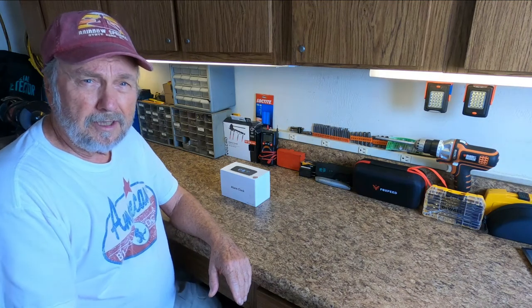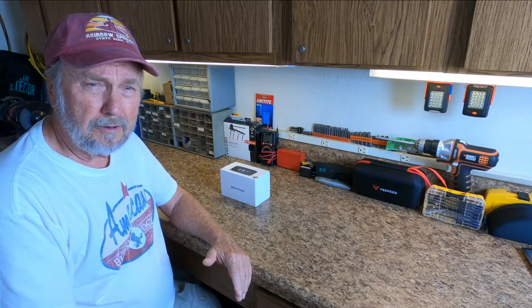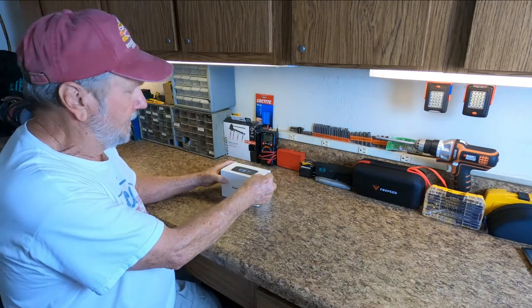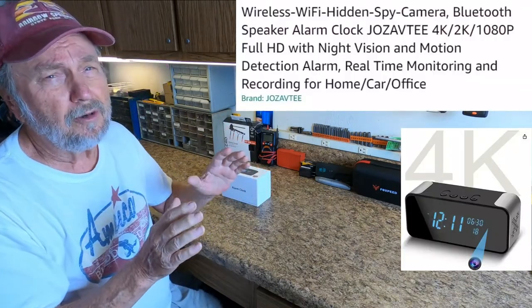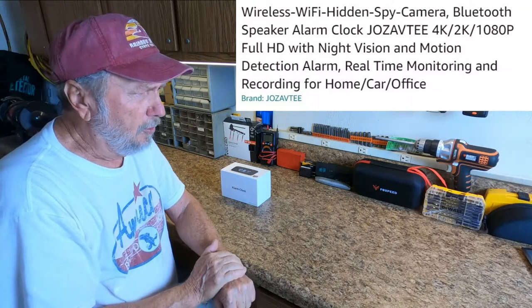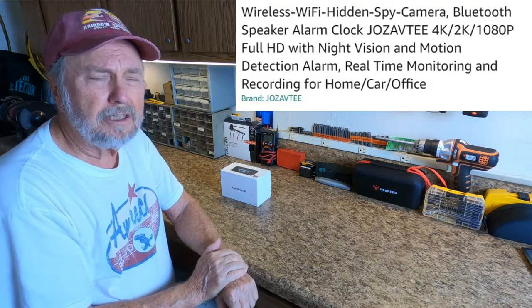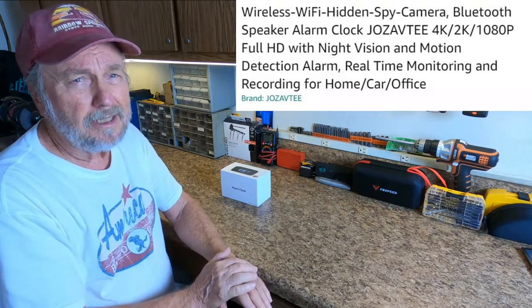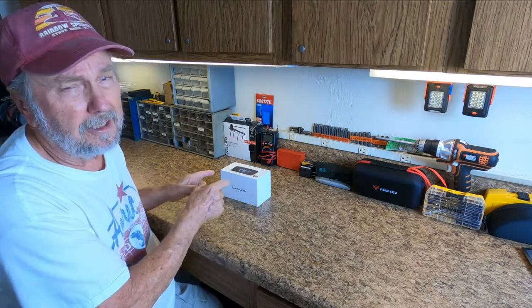Hello, Sam Owens with a product review, and this time it's an alarm clock. But this is not just an ordinary alarm clock — it's a wireless Wi-Fi hidden spy camera Bluetooth speaker alarm clock. It's got a lot of features in this little thing.